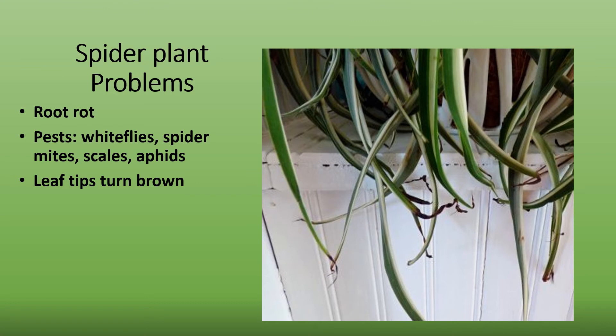Spider plants are susceptible to root rot if waterlogged and also bacterial leaf spot. Be sure to let the plant dry out between watering and remove any excess water. Also, try to avoid wetting the leaves, watering the soil rather than the whole plant.